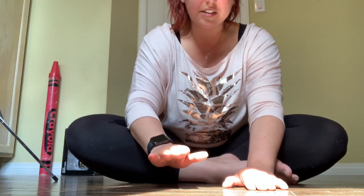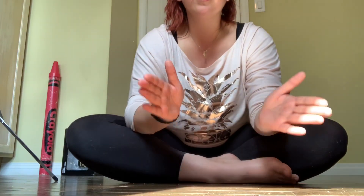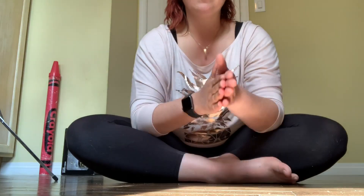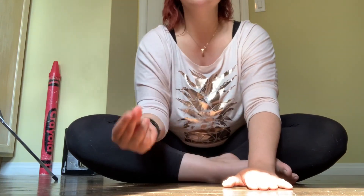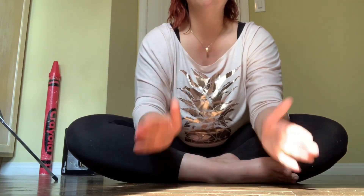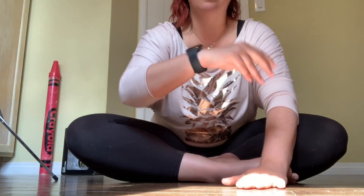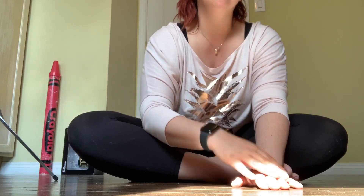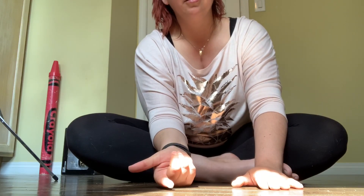All together nice and slow. Both, clap left right on top, snap. Both both, clap left right on top, snap. Three — both both, clap left up down, snap. Both both, clap left right, snap. Clap left right, snap. Perfect.